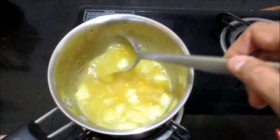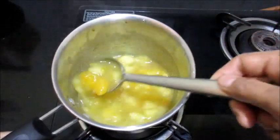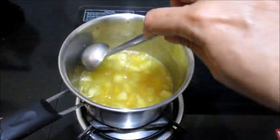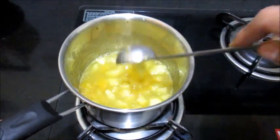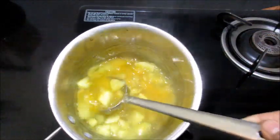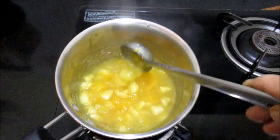Let it thicken, then we can switch off the stove and the sauce will be ready. Now the sauce has thickened very well and I am going to switch off the stove.